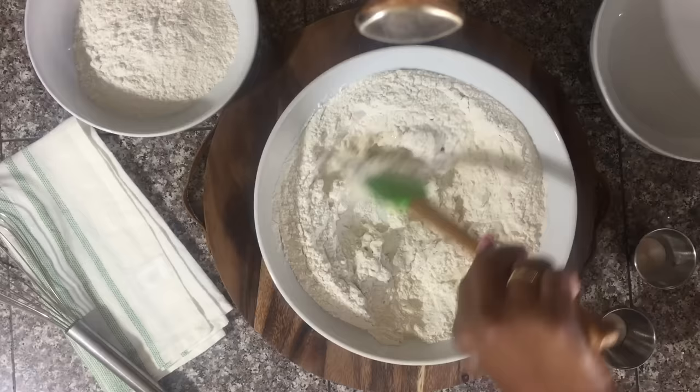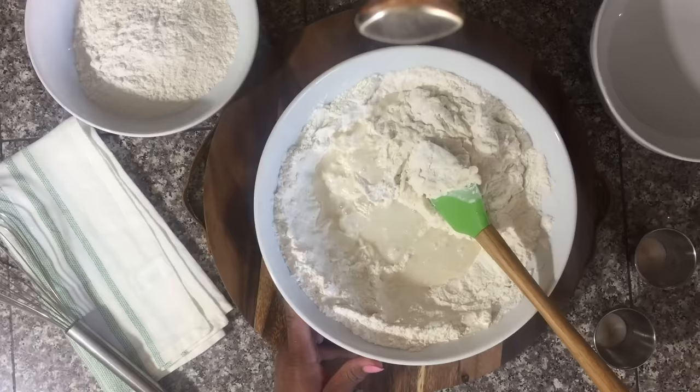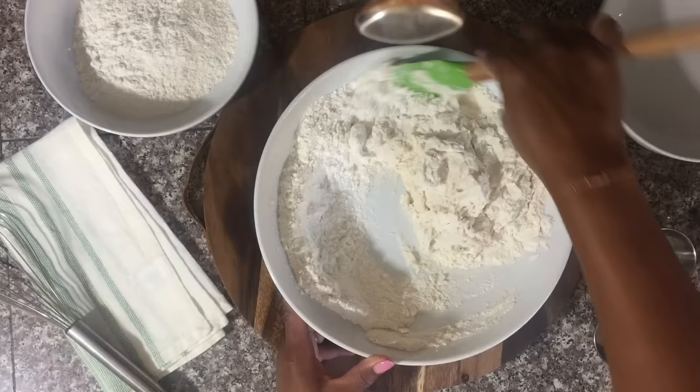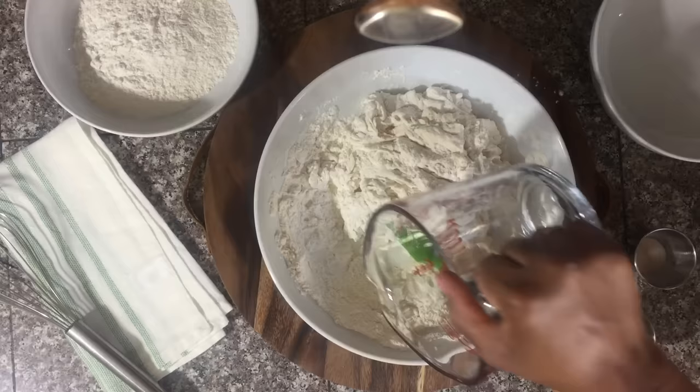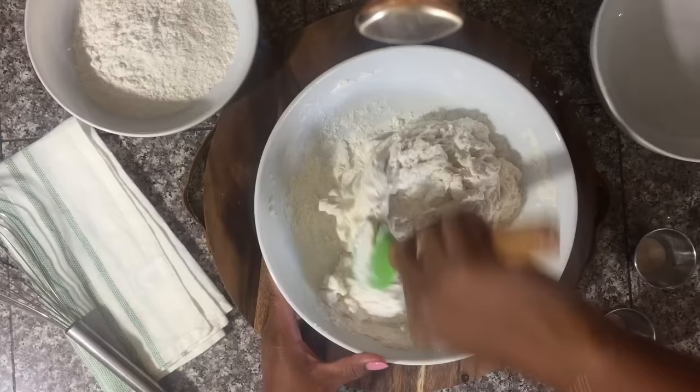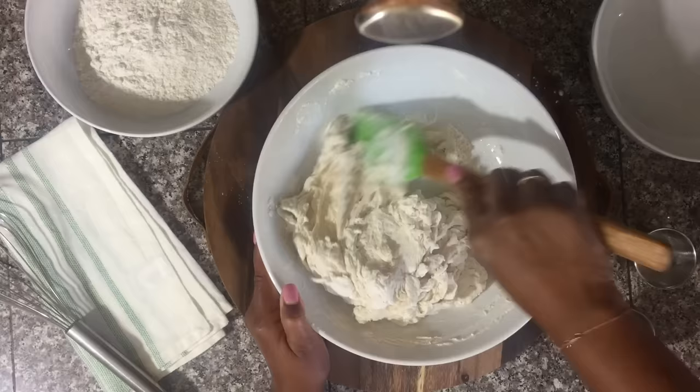I'm using my spatula here to mix this dough because I recently taught my seven-year-old how to mix a roti dough using a spatula and he really enjoys it — so for those having difficulty mixing dough with their hands, you can easily use a spatula. For exact measurements, check the description box — there will be a link to this recipe, or you can check out methmg.com where the recipe is also posted in printable form.